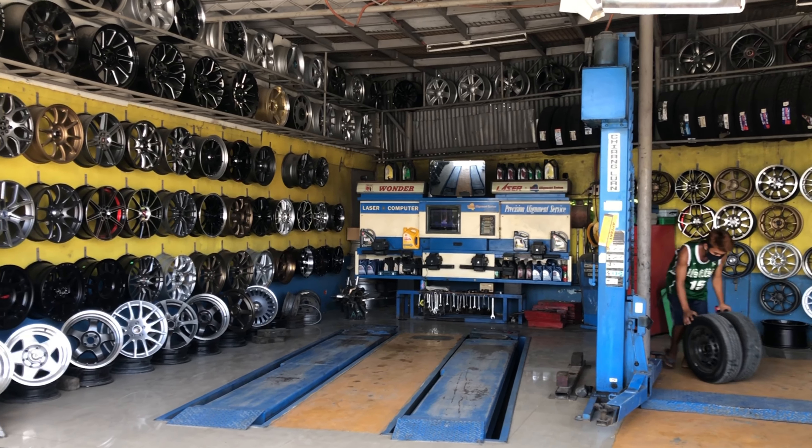Happy ako sa naging result kasi aside from mas maganda na siyang tingnan ngayon, tumaas pa yung ground clearance niya. So iwas sa mga sabit or sayad sa mga humps.